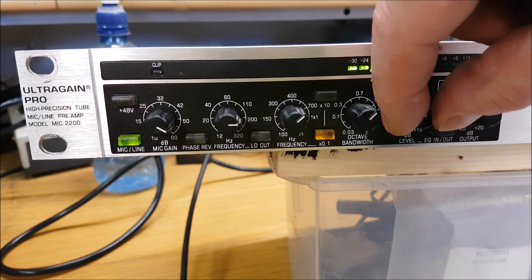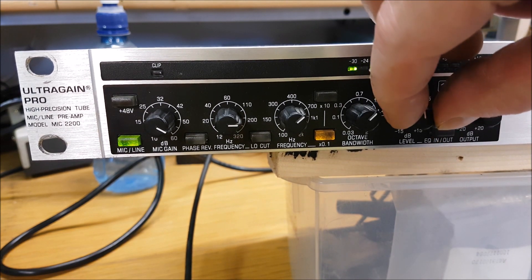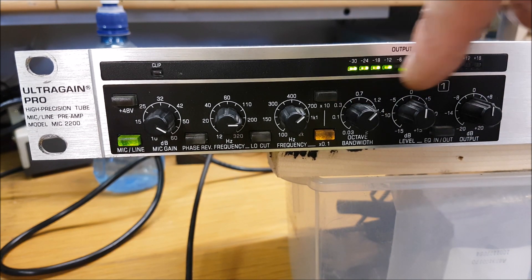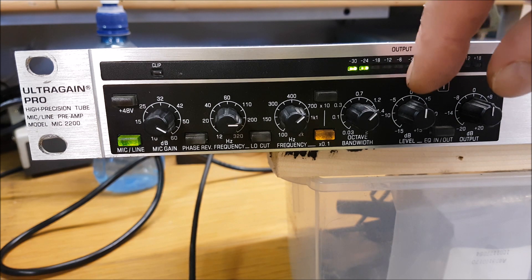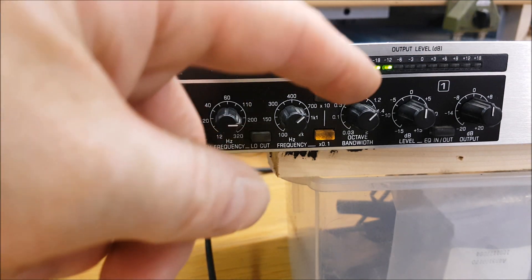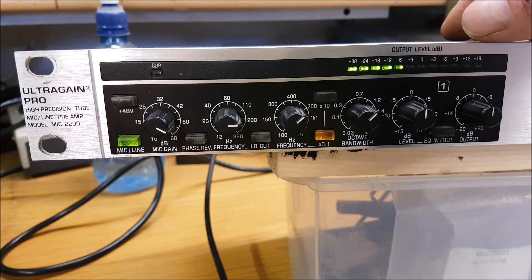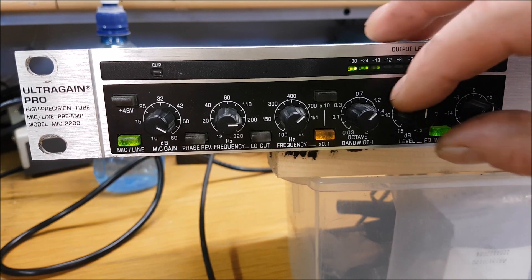The level control determines the amount of level reduction or gain applied to the filter. To be honest, you're not really going to use this EQ section here because you'll be EQing further on down the chain, so there's no real advantage doing it here. But if you just have this unit on its own and want to play around with it, by all means. The EQ in/out button activates this section.